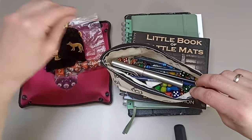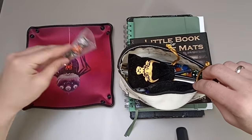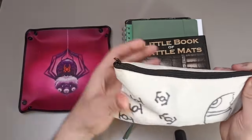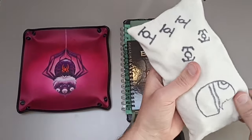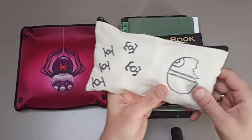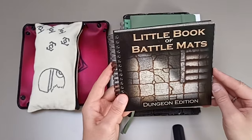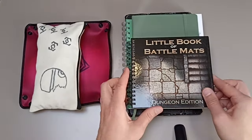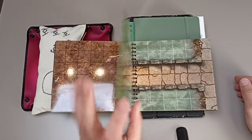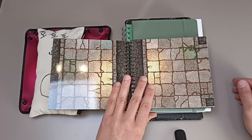This bag, along with a journal, is usually what I take with me. It's got a little Star Wars theme I drew on it — something you could basically craft yourself. I also have the Little Book of Battle Mats from Loki Battle Mats, the dungeon edition. These books of battle mats are a great product — you find double-sided lay-flat maps for some iconic gameplay situations.